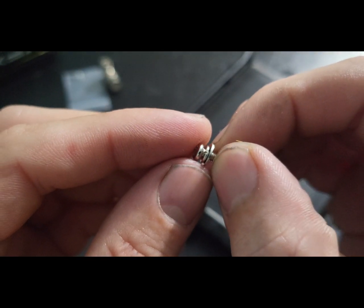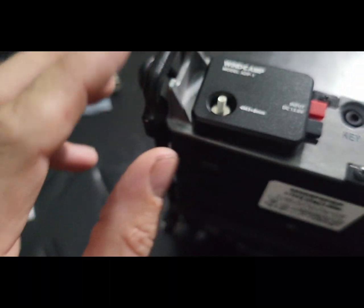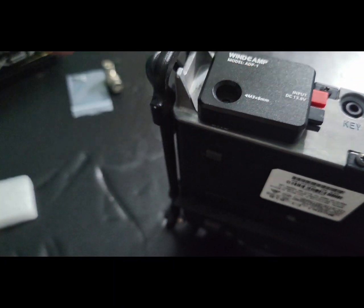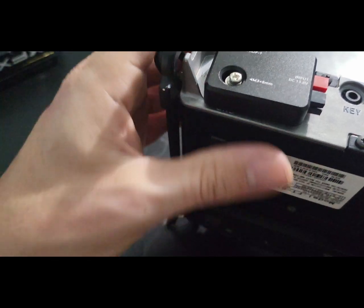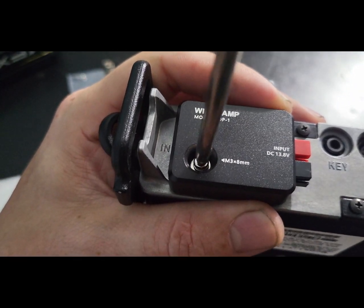We've got a screw, a little washer, and another washer. Put that in the hole — there we go. Tighten it down nice and snug. That's it.